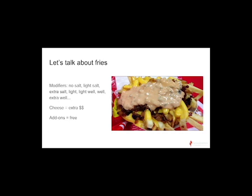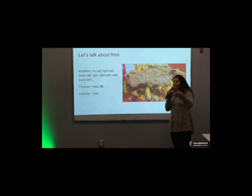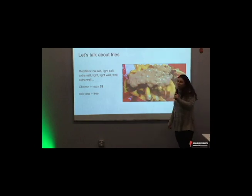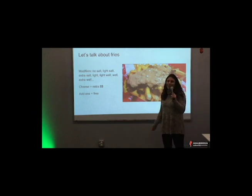For fries, same thing — you get no salt, light salt, or extra salt. If you want your fries light, you want them lightly cooked. Light well means slightly more cooked. Well means really cooked, and any extra well just adds more cooking time. Cheese is the only thing they charge you extra for on the fries. So if you want animal fries — cheese, spread, and grilled onions — and want to be cheap, just ask for animal fries no cheese and it's the same price as a regular fry. You can add any toppings onto that too, like ketchup, mustard, pickles, and chilies.